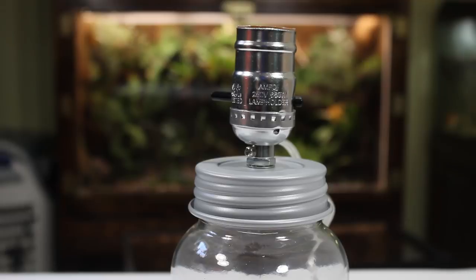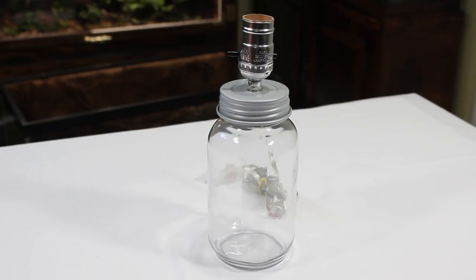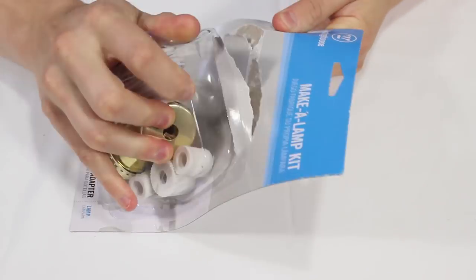Jar lamp kits like this one are nice, but they can be somewhat pricey and they're not as versatile as a DIY lamp kit. If you want to make a light that's a little more unique, then I recommend getting something like this.